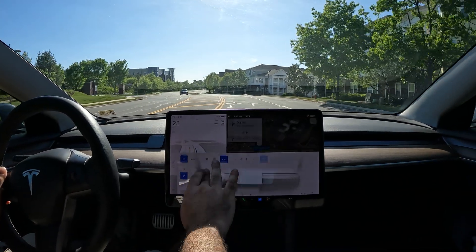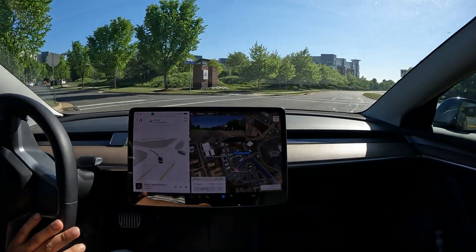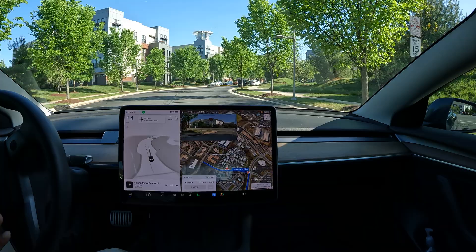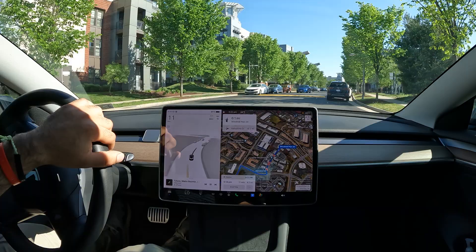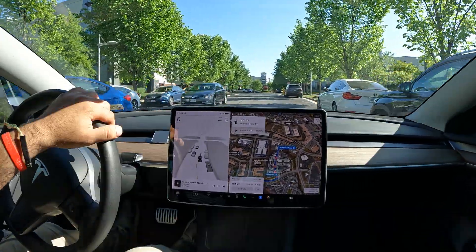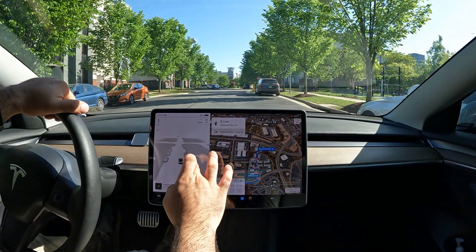Welcome to the channel. In this video we're going to be testing out the new launched park assist with FSD beta. This is available in all Tesla cars with hardware 3 or hardware 4, with or without ultrasonic sensors.